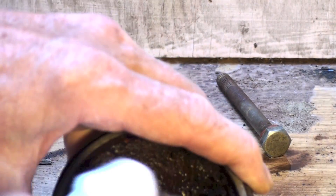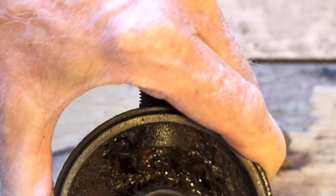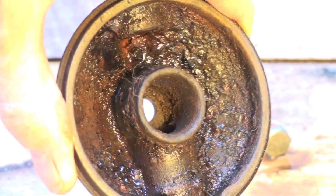I'm going to go ahead and try wiping this stuff out. It doesn't seem to make much any difference. It's pretty much the same. We'll try another treatment on it.